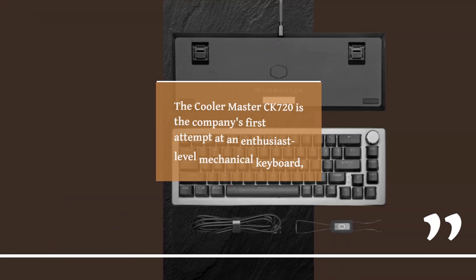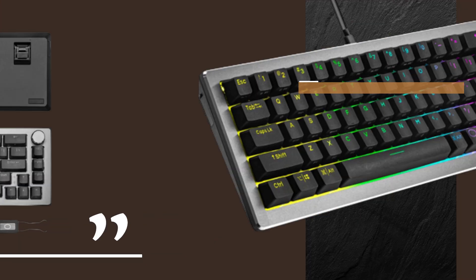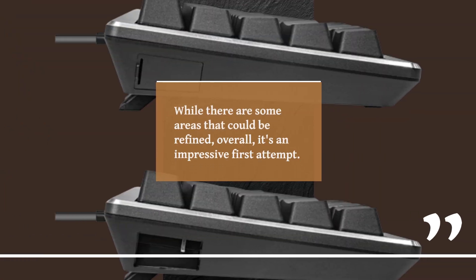The KulaMaster CK720 is the company's first attempt at an enthusiast-level mechanical keyboard, and it doesn't disappoint. This 65% keyboard has smooth and stable keys, a great feel and sound, and a range of customizations to suit your preferences. While there are some areas that could be refined, overall it's an impressive first attempt.